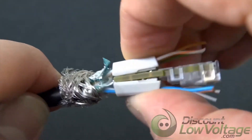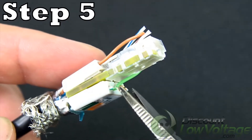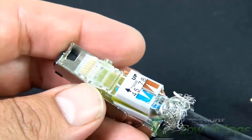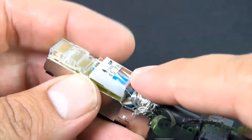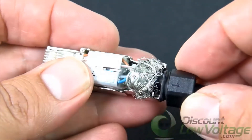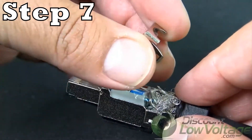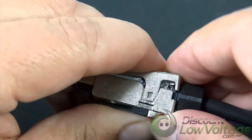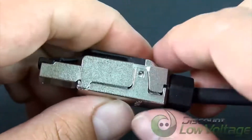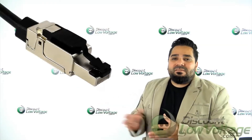Step four: press the wiring management to terminate the wires. Step five: trim excess wires. Step six: assemble the wiring management up on the top surface into the groove of the base housing and locate the nut in the indicated slot. Step seven: put the cover into the revolving groove, then press the cover to engage with the base housing. Step eight: lock and tighten the nut.